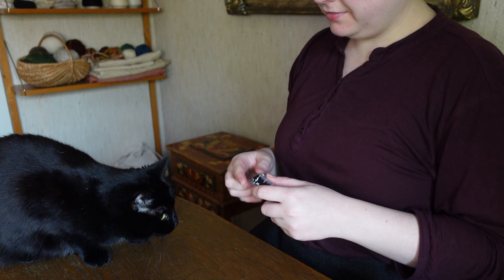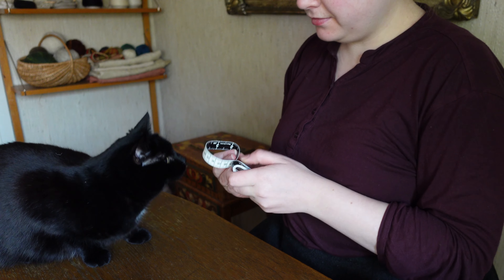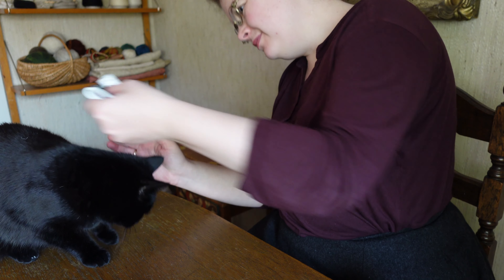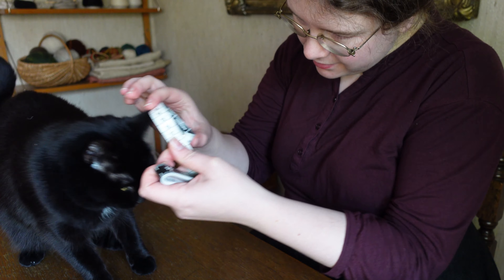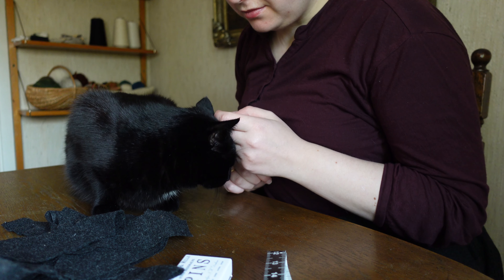We start by bribing a resident void in an attempt to make it sit still for long enough that we can take an approximate measure of top-of-head roundness. Said void is not overly enthused about having anything placed on top of its head except for pats — a promising premonition of things to come.